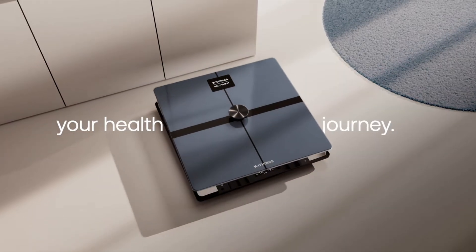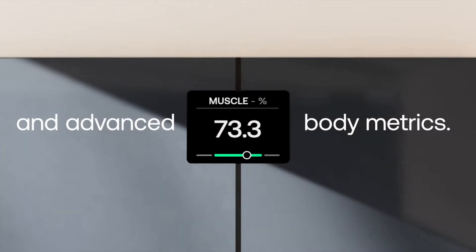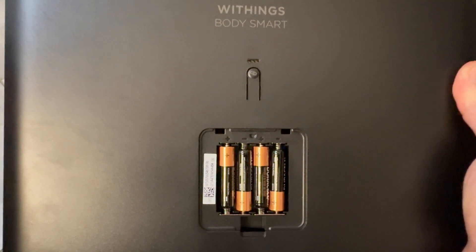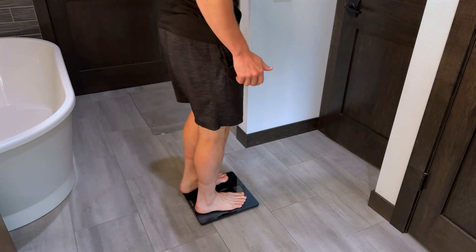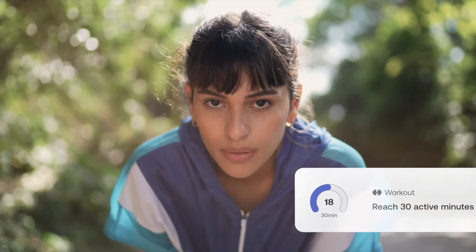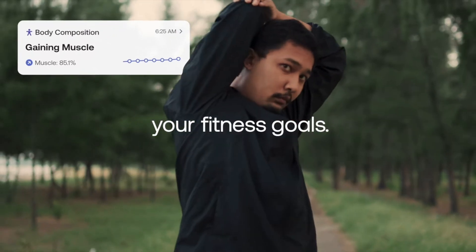Inside the scale are four weight sensors with a weight range of 9 to 440 pounds. Withings says Body Smart is accurate within 0.1 pounds. It runs on four AAA batteries and has a typical battery life of 15 months. Also, with the scale you can store unlimited weigh-ins for free, which you'll have access to through the app. If the scale isn't able to sync to your app, it will store up to 16 weigh-ins.